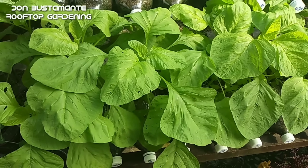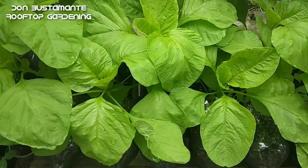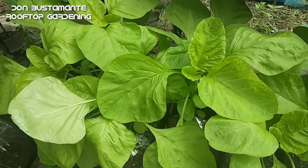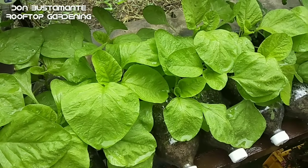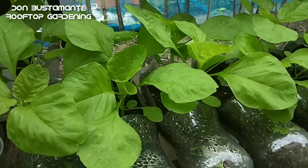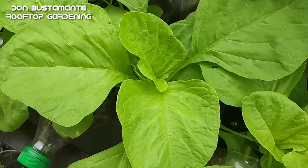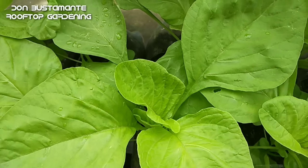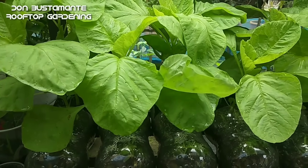Maraming klase ang spinach at ang isang uri nito ay ang green amaranth, tinatawag din itong kuliti sa Tagalog. Ang green amaranth ay mayaman sa fiber, antioxidants at sinasabing nakakatulong para sa mga may matataas ang blood pressure. Napapalakas din ang ating immune system at nakakatulong sa pagpapaganda ng ating balat, pinapalakas ang ating buto at ang kalusugan ng ating mga mata. Bukod sa salad ay maaari din itong isama sa maraming uri ng lutuin. Umaabot lamang ito sa isang buwan mula sa pagpupunla ng buto hanggang sa pag-aani.